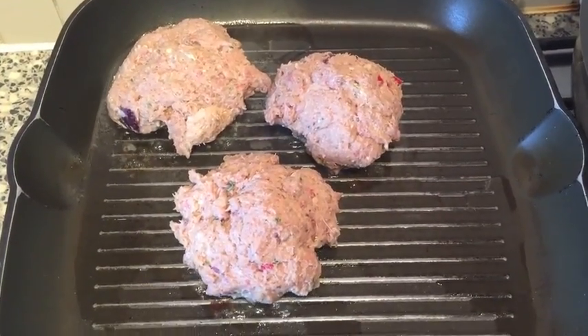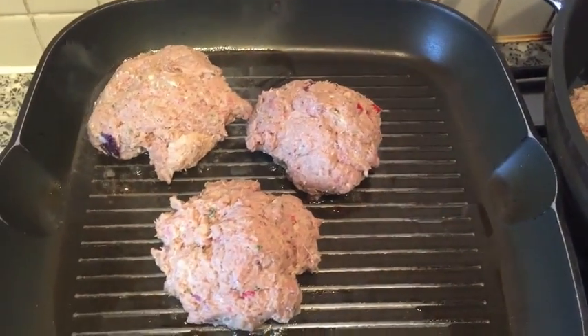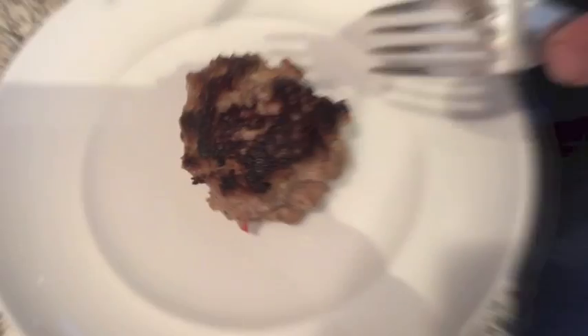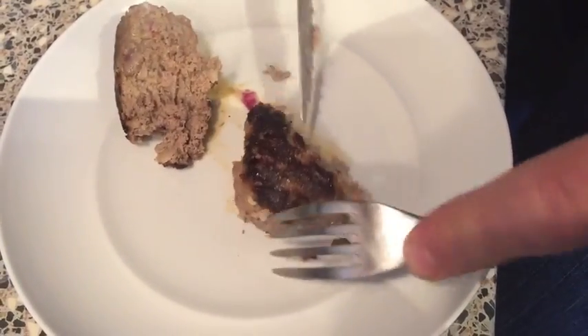Now that all the burgers are in the pan, I like my burgers medium rare so I'm going to cook them hard for two to three minutes each side on a higher heat, then let them stand to rest so the inside should be nice and juicy. Seven minutes later — ten minutes in total — our burger is done. Nice medium rare.